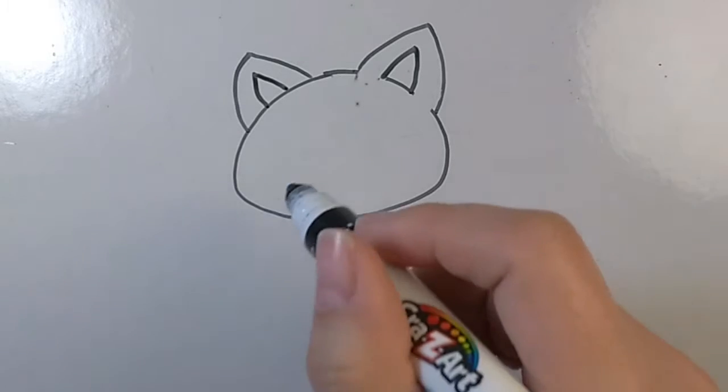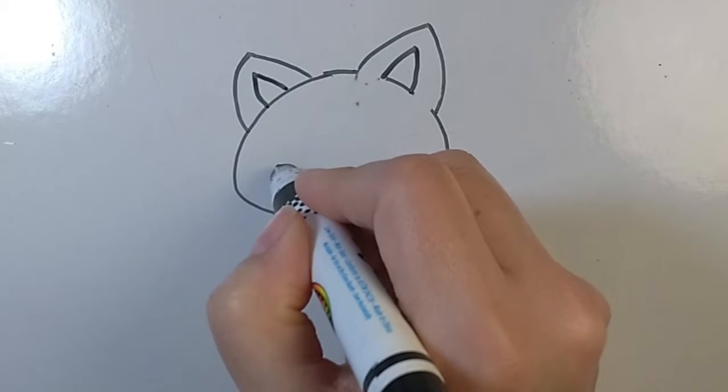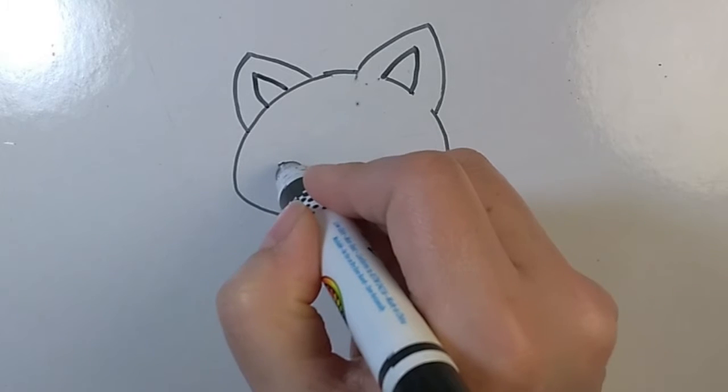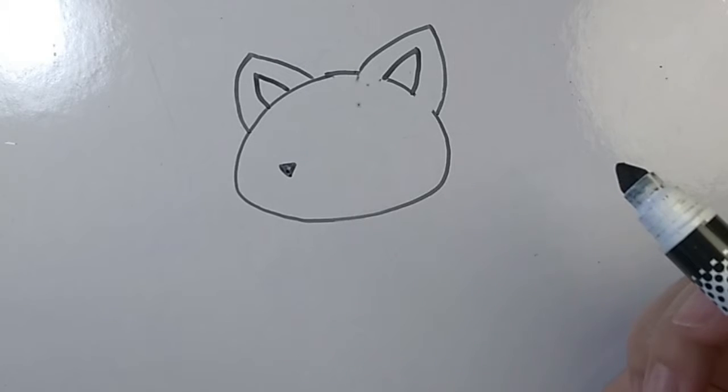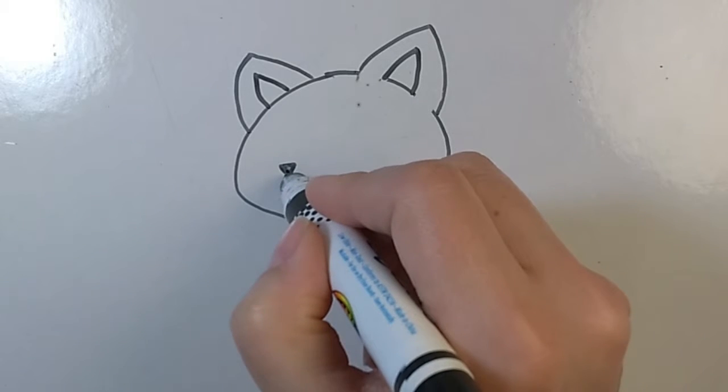Now, we're going to draw the nose. Draw a tiny upside-down triangle and color it in. Good job. Now, we're going to draw the mouth — a simple upside-down V, just underneath the nose.